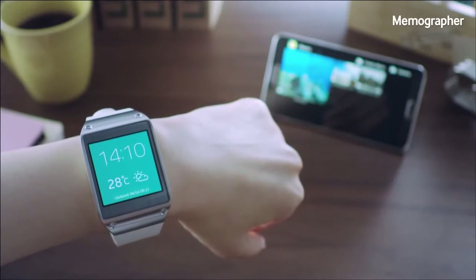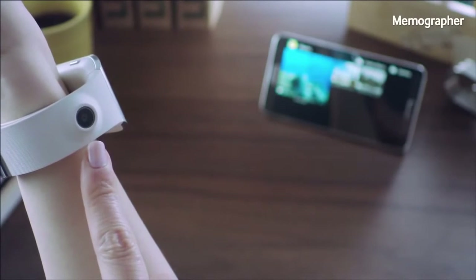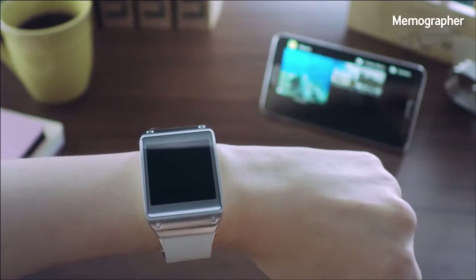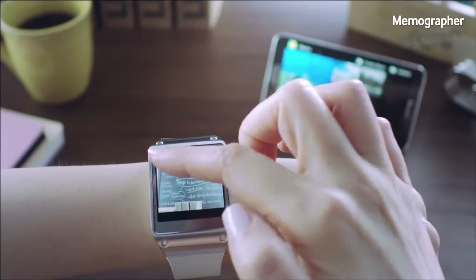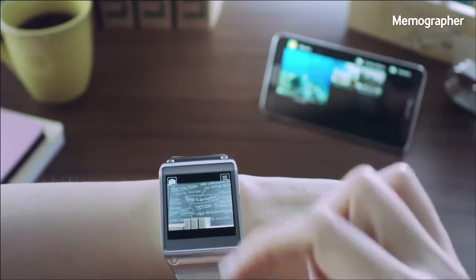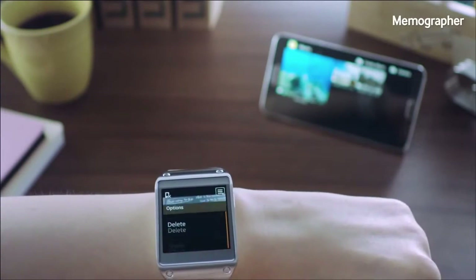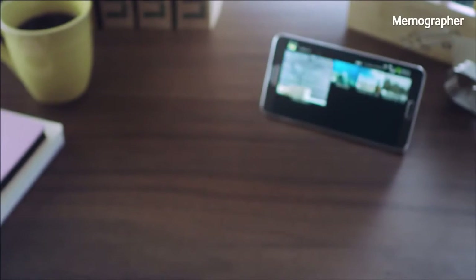Another cool feature is called Memographer. This feature is powered by the camera built into the Galaxy Gear, and you can create quick visual records of important information without taking out your mobile phone. I can swipe through and activate the camera app to take a quick snapshot of notes written on a board. You can also record a video by changing the mode, but for now I'll just take a picture by touching the screen. The picture is automatically saved into the gallery of my Galaxy Note 3, or I can manually transfer it.